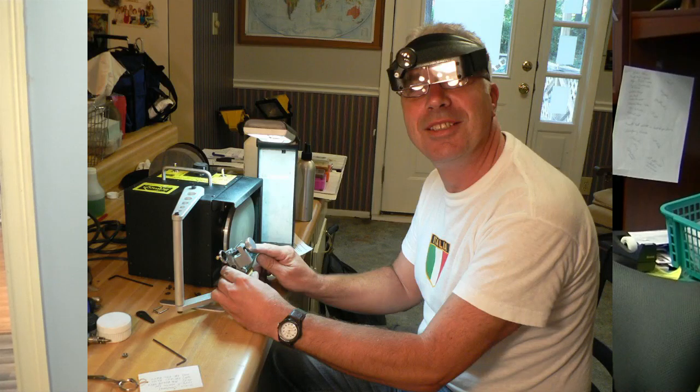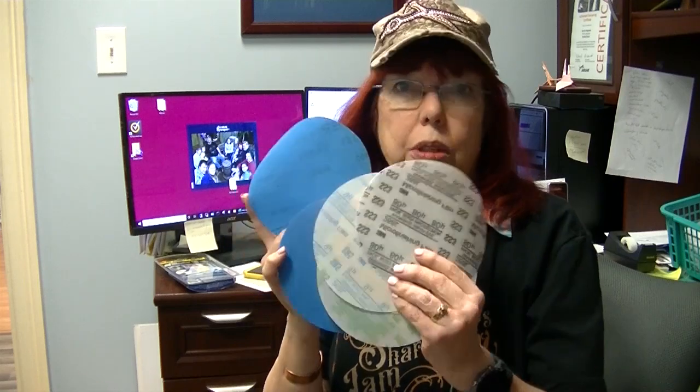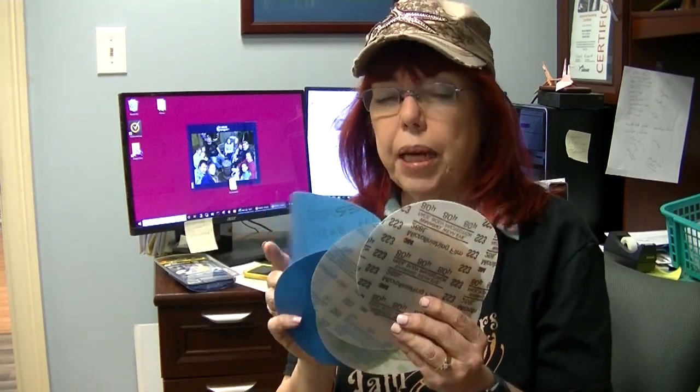Some people may be experienced sharpeners but transitioning to the flat hone and wondering what they need to get. Or maybe you're in another country and not ordering from us and need to order from someone else. So let's talk about it.